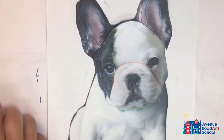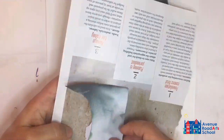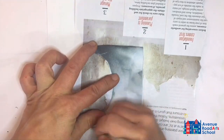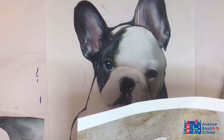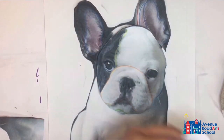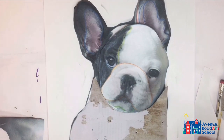Once all the pieces are cut out, you can begin to find papers that match. Starting from the back, get the body. Notice there's a slightly darker area on the right side, lighter on the left — try to match that in the magazine paper you've found. Once you've cut out that piece, begin the process of layering it onto your backing paper.